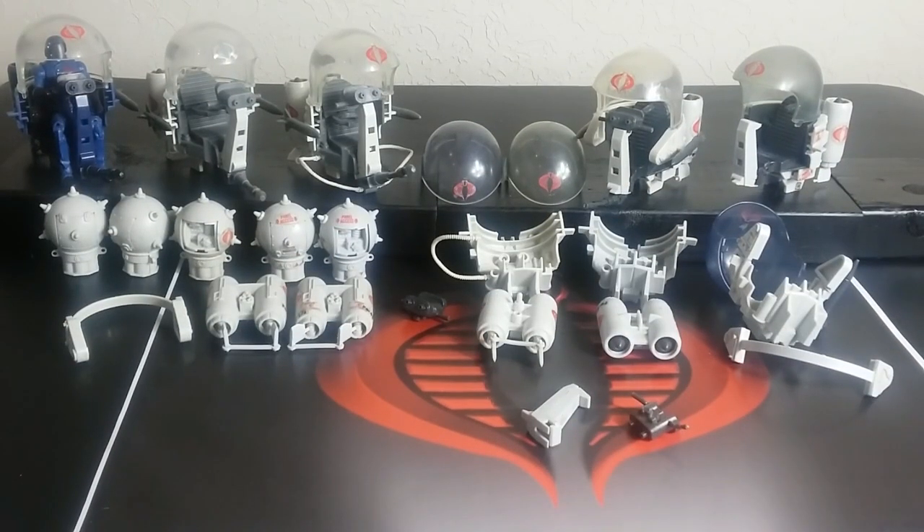I'm in the process of restoring about eight of these Flight Pods, and I've been accumulating parts for over a year. I was working on this and thought it might be a fun and informative video, because there's a lot of stuff I've learned over the past year messing with these things that I didn't know up front. Also, I had Cobra Kai right here and not the Cobra symbol. But getting into this, there are some differences, so let's take a look at them side by side.